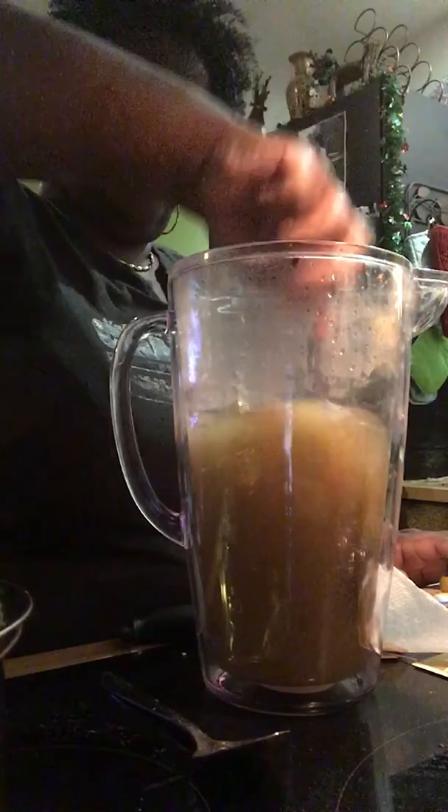Stir this up real good. And I don't put no sugar in here. I use honey — I use the honey.